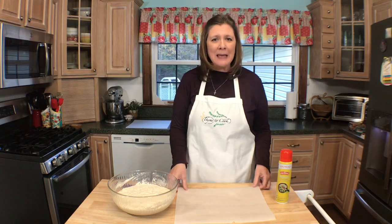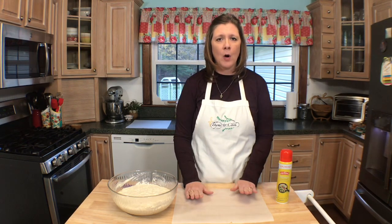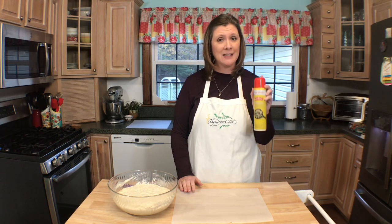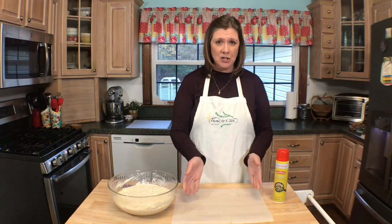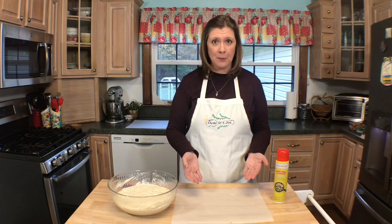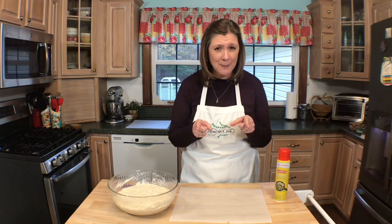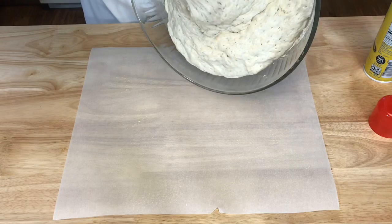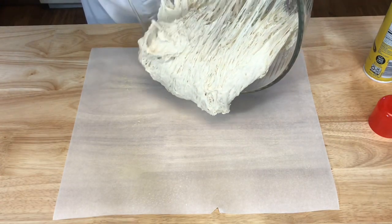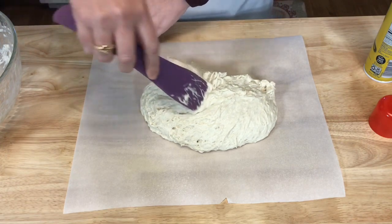Now I'm going to dump my dough onto a piece of parchment paper. Here's a little trick: you can sprinkle flour on your parchment paper, but I like to use non-stick spray. The reason is that after you dump your dough on the paper you're going to fold up the edges and create a seam, and that seam will need to be flipped over into the Dutch oven on another piece of parchment paper. Non-stick spray is less messy than flipping with flour.